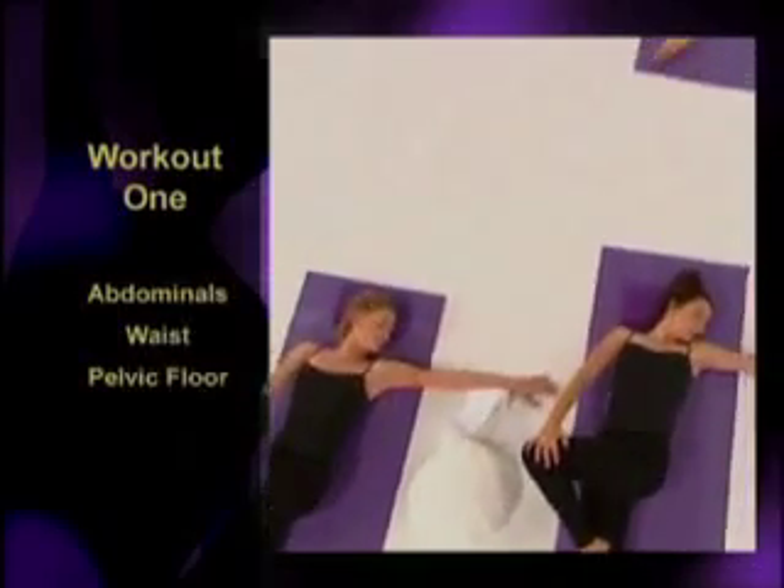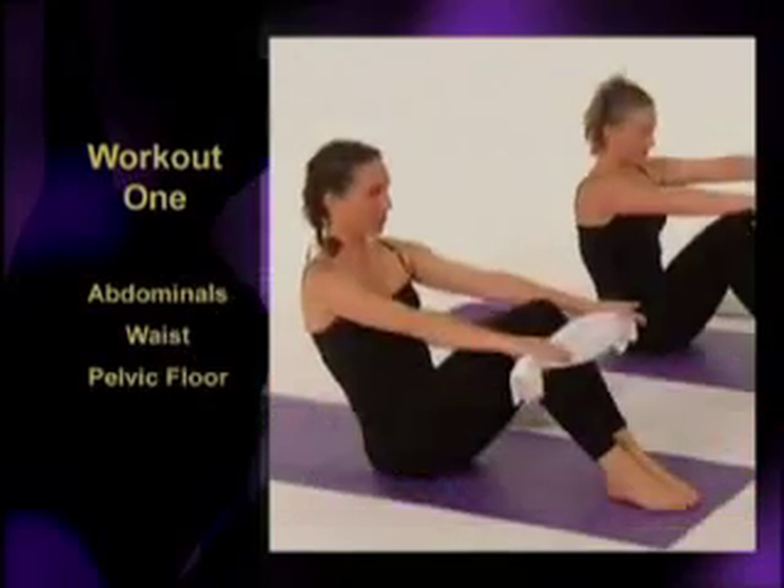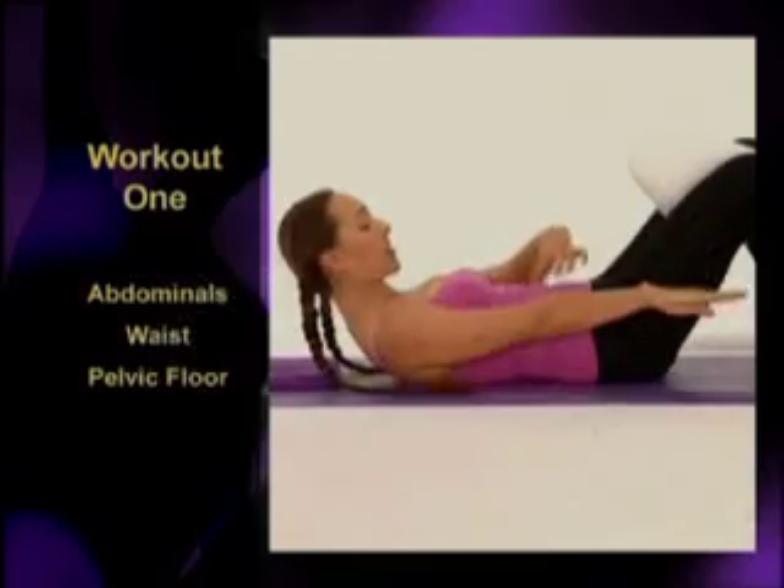Louise will be taking you through four workouts. The first targets the abdominal muscles and tightens the waist. If you're after a flatter stomach, then this is the program for you.